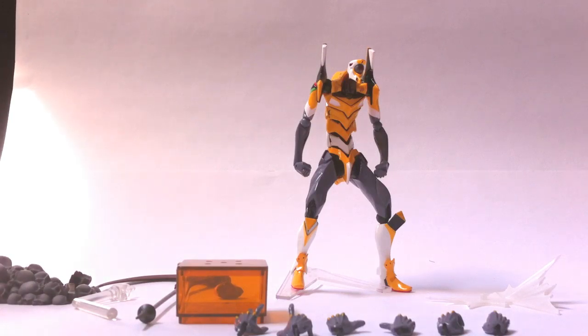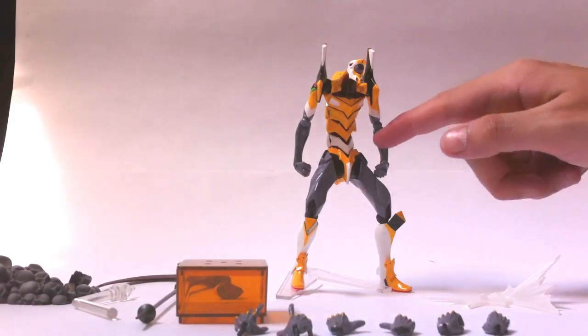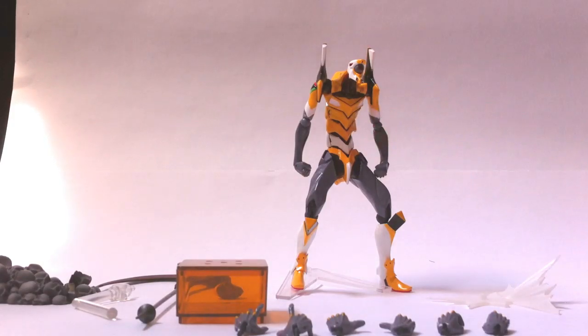Besides that, the overall sculpt and articulation of the figure is really good — it's actually one of the best I've seen. The mold of the Eva and its sculpt makes it look a lot like the 2.0 Evas. It looks more like a 2.0 Eva than the Evangelion Evolution line itself. The middle two plates, the white one and the one on top, are made of rubber and are linked to the joints. The yellow one on top is linked to the joint and the white one is only covering it.